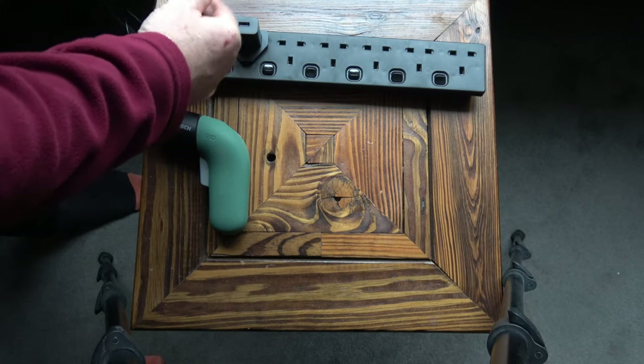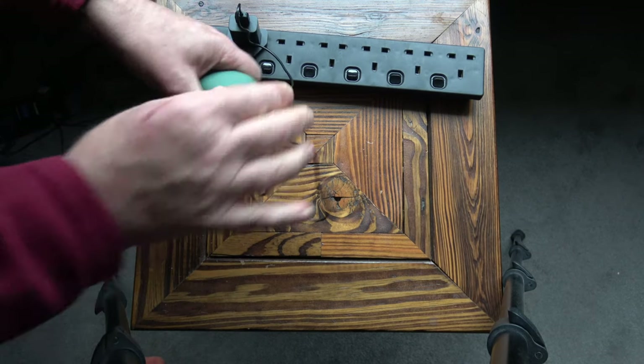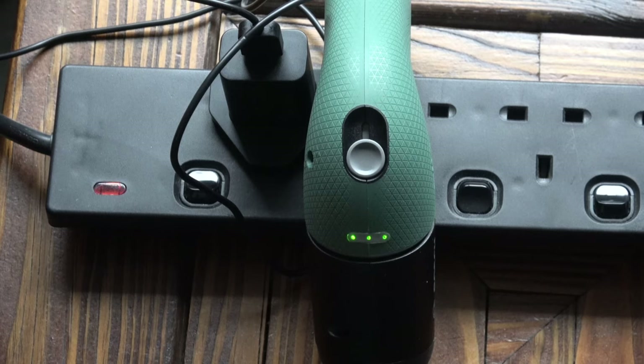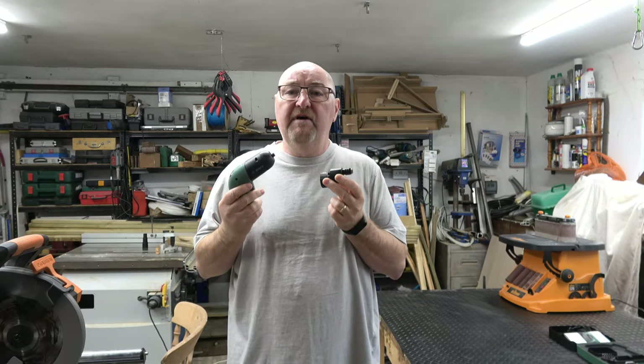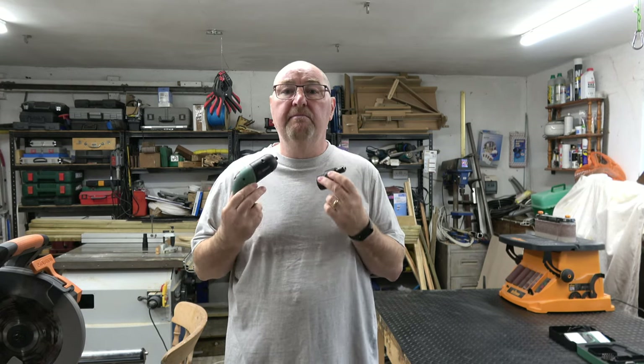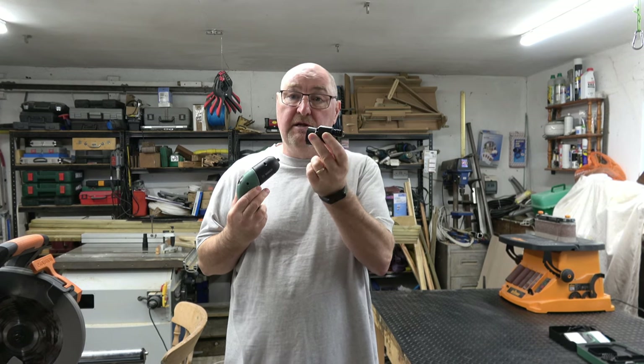I've put the screwdriver on charge — the micro USB just plugs into the bottom there, and as you can see we've got a green flashing light. Three steady lights indicate that the screwdriver is fully charged. I've had these for a couple of weeks now, already used them a couple of times, and I am very impressed, especially with the little drilling attachment.